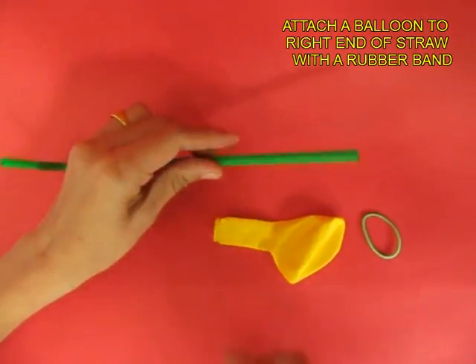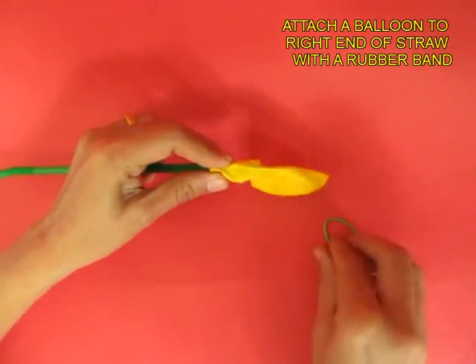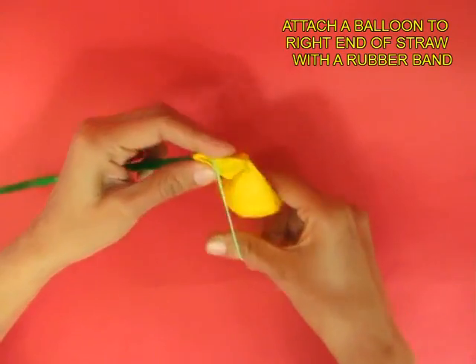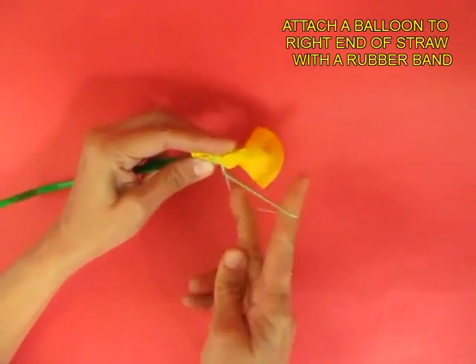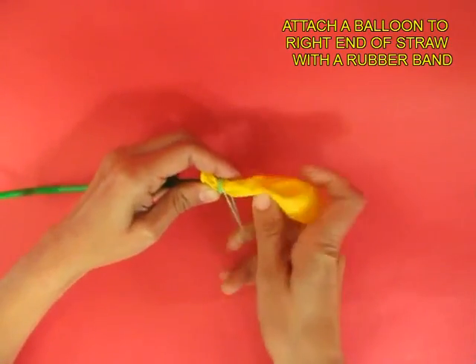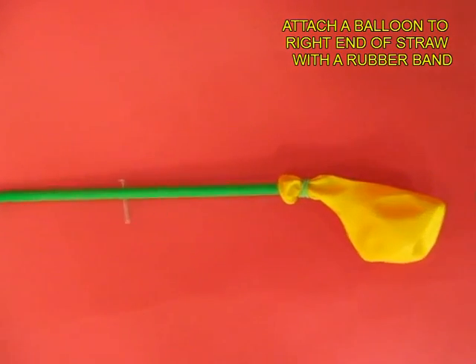Now on the right side of the straw, attach a balloon with the help of a rubber band. The purpose of the rubber band is to make the joint air proof. Give it 2-3 twists and join the balloon to the right hand side of the bent straw.